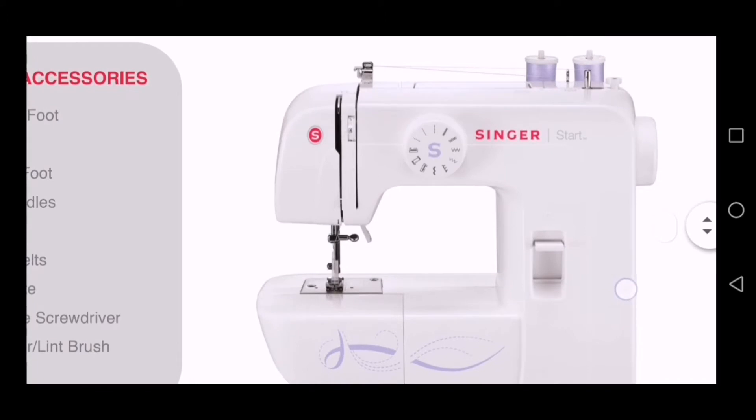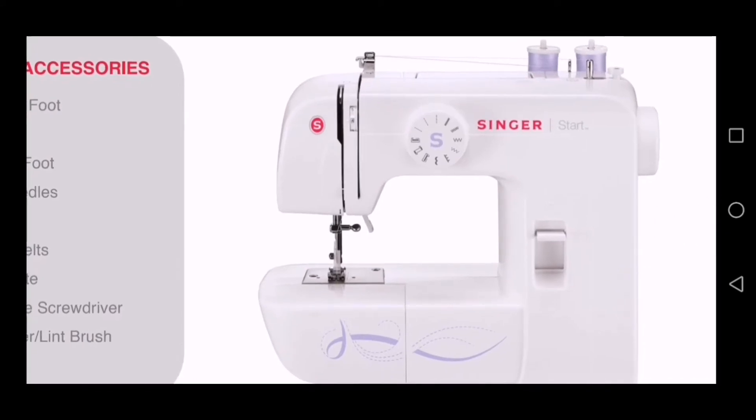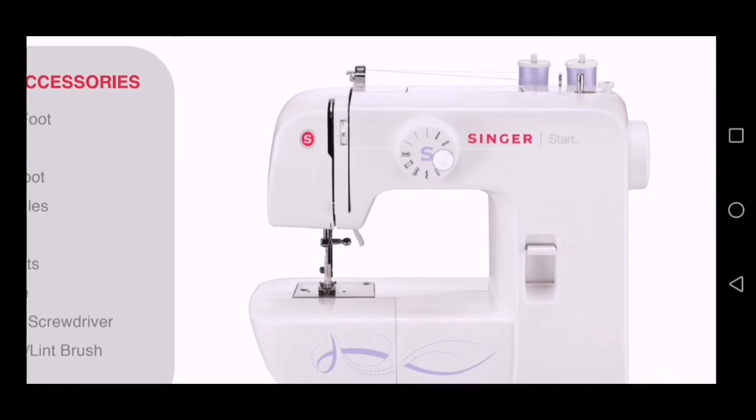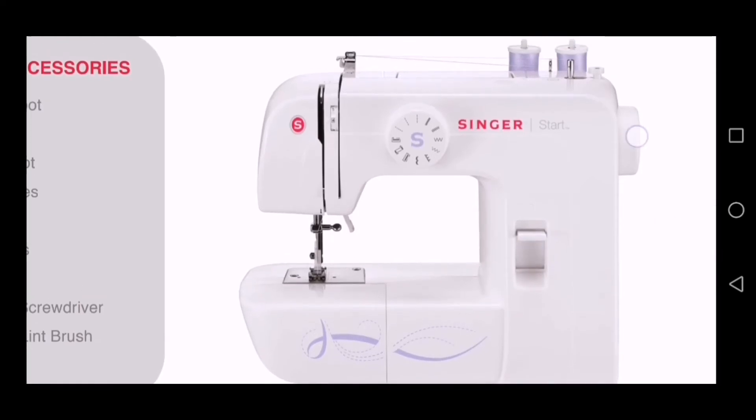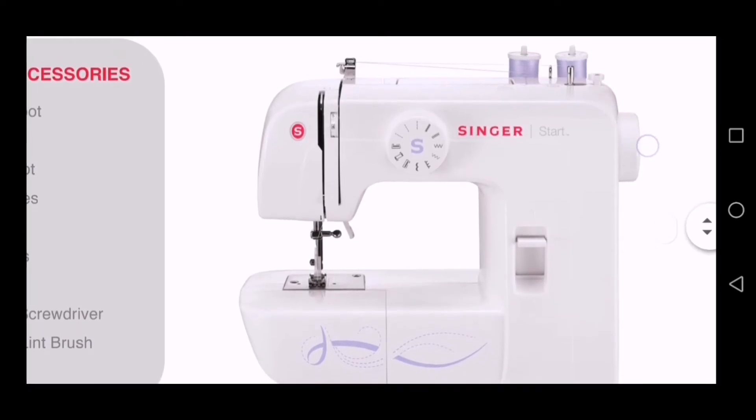As you can see, the machine has a stitch selector knob there — that is where you select your stitches. Then, on your left-hand side, you see the tension dial — that kind of wheel thing there. Moving to the bottom of the machine, here is your back stitch lever. And on the side of the machine, there is the turning wheel, also called the balance wheel.